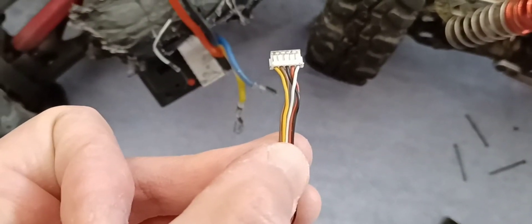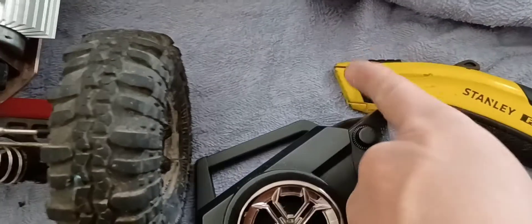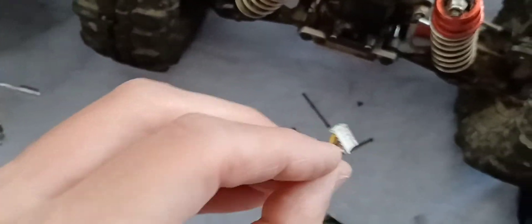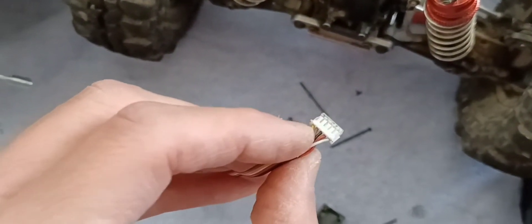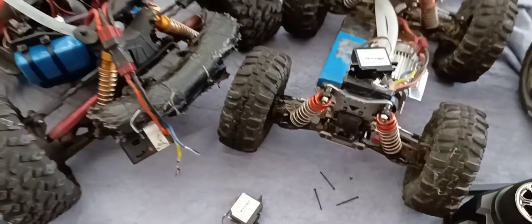See — black and white are reversed. All you have to do is take a blade, lift these little tabs up, pull the wire out, and switch it. That's it, guys. Thanks for watching — please consider subscribing.